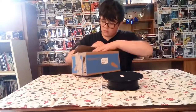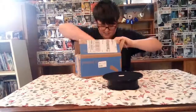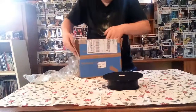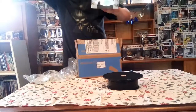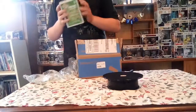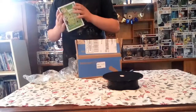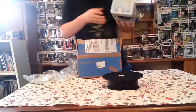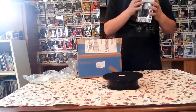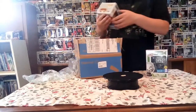Oh yes, beautiful. Oh yes, brother. I have a bad feeling about that. That box is kind of good. But yeah, so these are the two Pops we got.